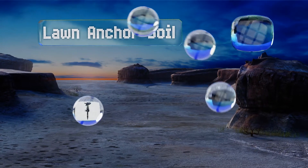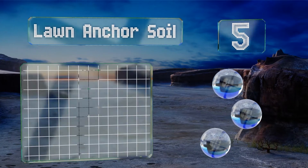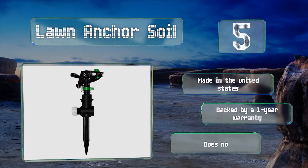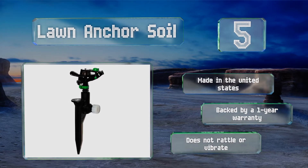Halfway up our list at number five, when you examine the clever design of the Lawn Anchor Soil, you start to wonder why other brands don't take this approach. The head is connected to a sturdy spike which you can drive into the ground using a hammer to ensure it remains secure. This one's made in the United States and backed by a one-year warranty. It doesn't rattle or vibrate.